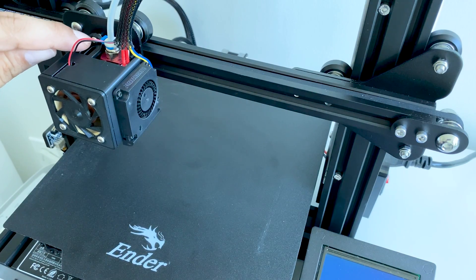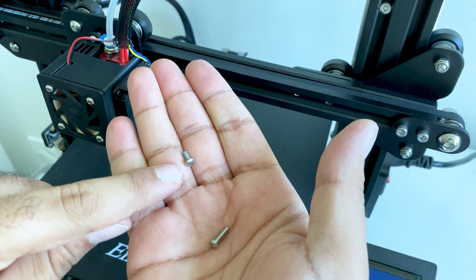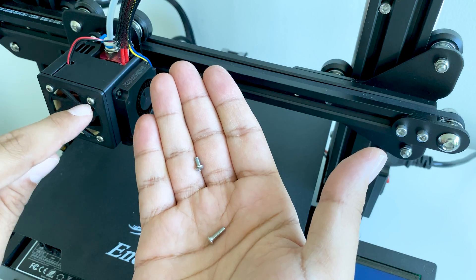For these screws here, rather than using the original screws — which would be the small ones — I'm using the longer screw, which is a screw that came off the original fan.